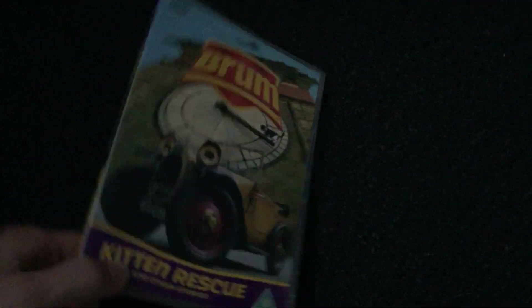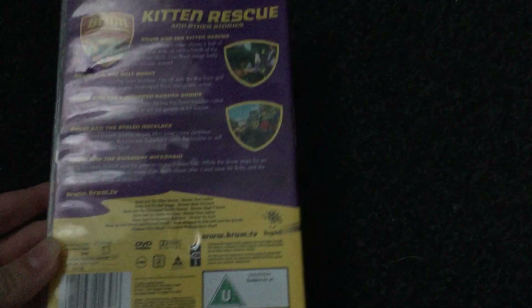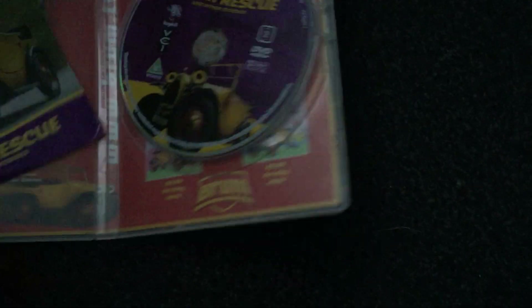Now onto the DVDs. So the first DVD I have is Brum and the Kitten Rescue. Here's the front, the side, the back, and the episodes — they're just the same as the VHS. There's a disc, and it comes with just an episode list.